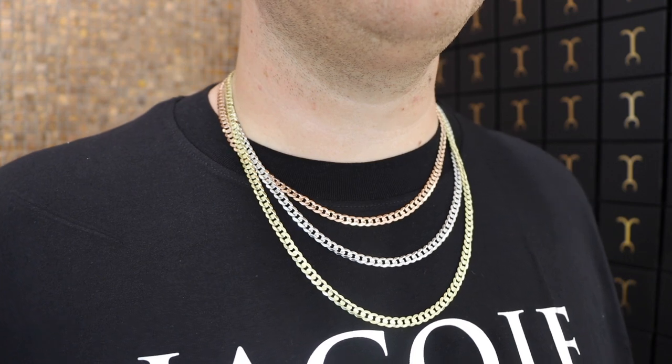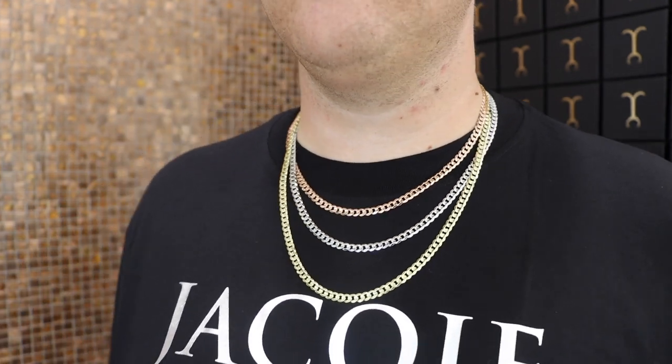I've stacked francos with the ropes, the heavy links like I mentioned, but a lot of people get link chains — flat curbs, Miami Cubans, figaros, mariners — those style chains. When I first got this 5.5mm flat curb 22-inch, I loved it so much. My absolute goal was to get the look you're seeing across the screen. I'm a creature of habit — I didn't want to add a figaro, franco, or rope chain. I wanted every color in flat curb: rose gold 5.5mm 20-inch, white gold 22-inch, and yellow gold 24-inch.